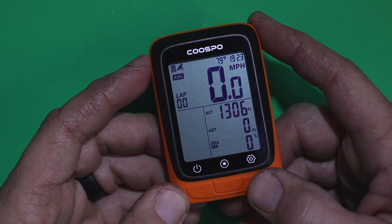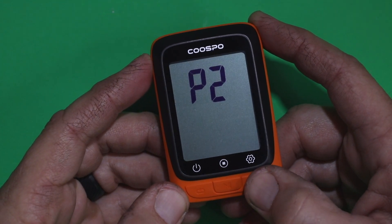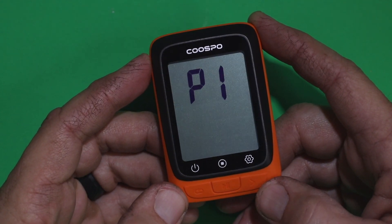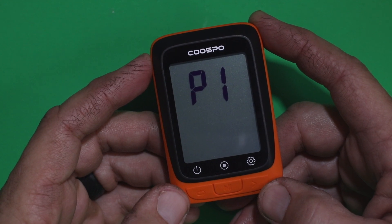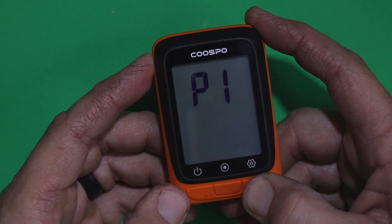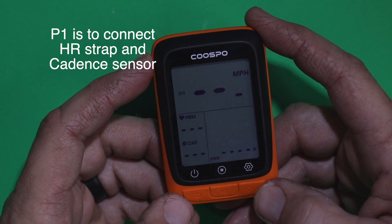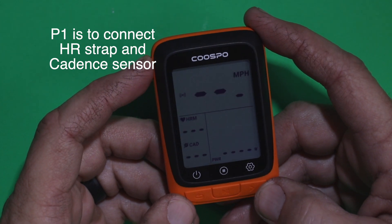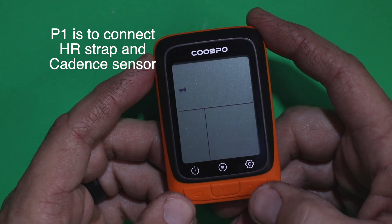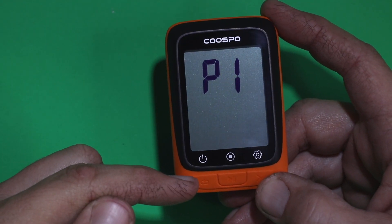Holding down the settings button, you'll see P1 come up, then P2, P3, P4, P5, and then back to P1. Holding it down on P1 with a long press on the settings button lets you set the fields in there. To get out, just push the on/off button again.